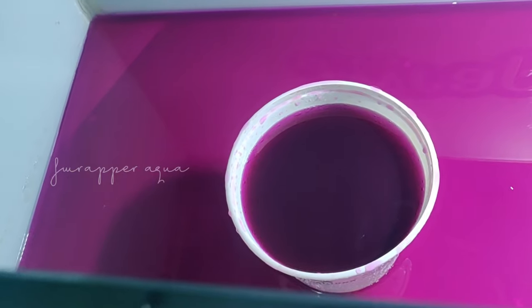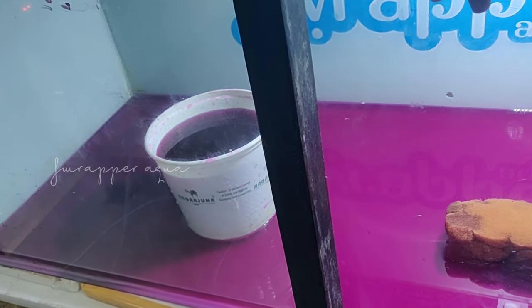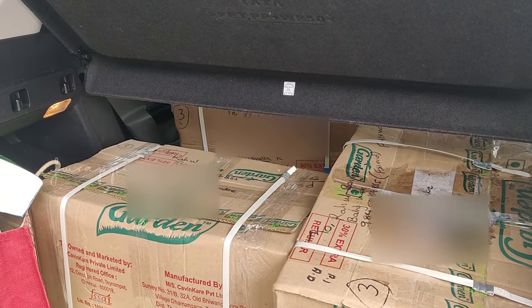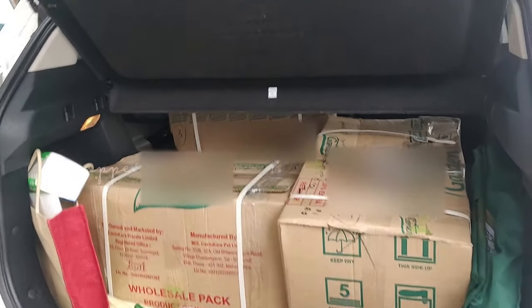Some things we need to do to keep our fishes happy. Finally the fishes have come — lots of them! Let's take them home.